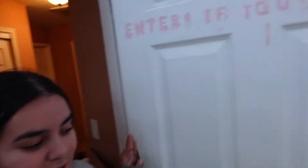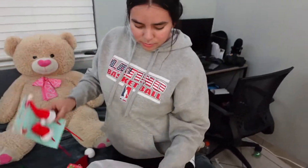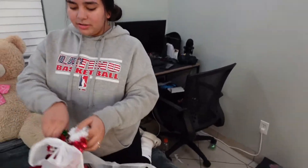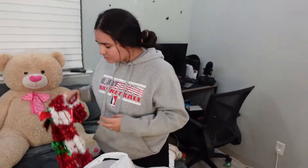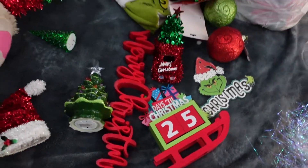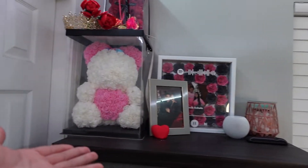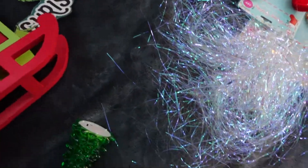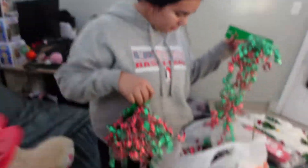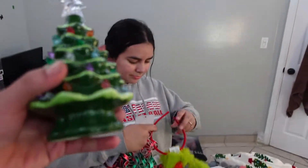First we got this at Five Below to go on top of our tree. Then we got ornaments at the 99 Cent Store, these little hats to put in, some bows, and these giant candy canes. All this Christmas decoration right here is gonna go on top of that dresser over there. Carmen's gonna fix this up. Here's a little countdown for the days till Christmas. Here's the Merry Christmas sign. This is my favorite little thing — look, turn on the lights!